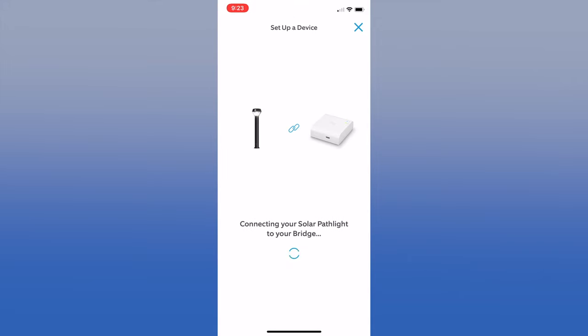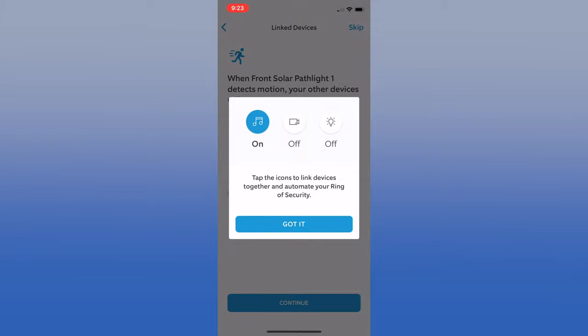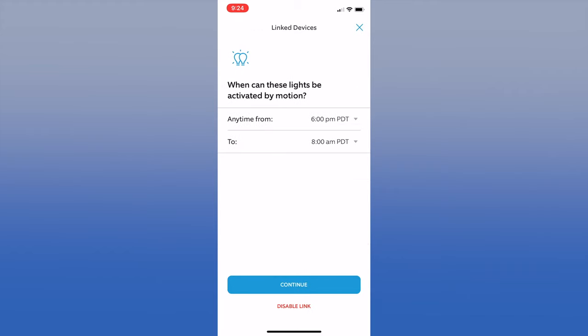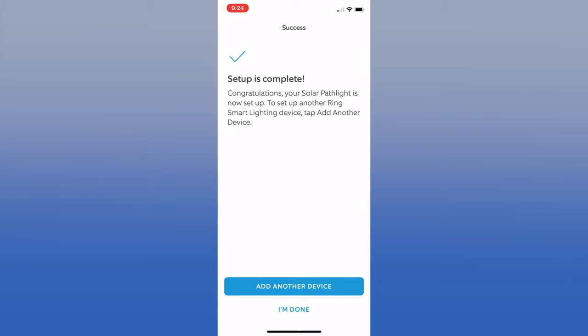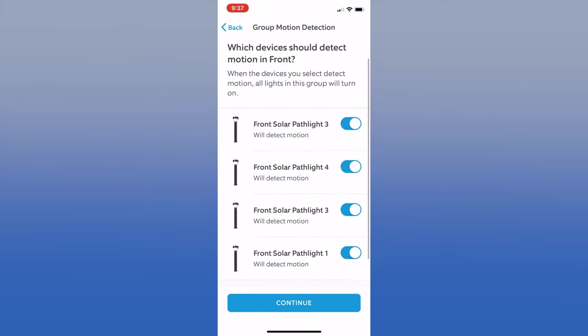Now that you have your lighting group set up, it's time to link it to your other Ring cameras. We got confused by this message — just click 'Got It' to continue. We clicked the camera icons to connect the solar path lights to my mom's doorbell and spotlight cam so that they record when the light sends motion. We also clicked the light icon to define when the spotlight cam will come on when the path lights detect motion — we selected the evening hours. If you have other lights, select 'Add Another Device.' Once you're done, all of the lights will show up in the group.